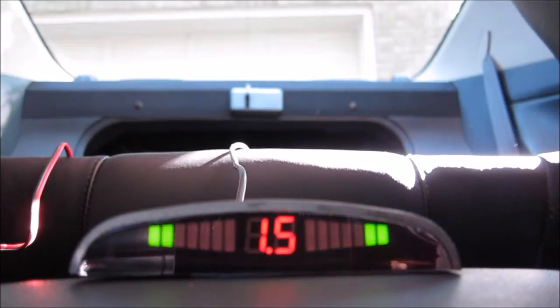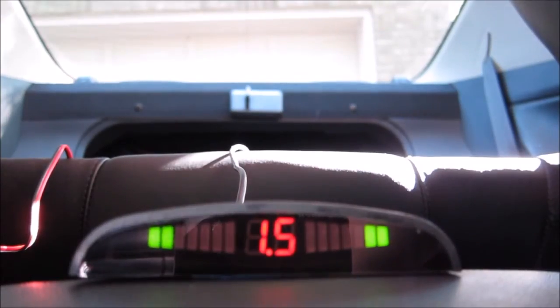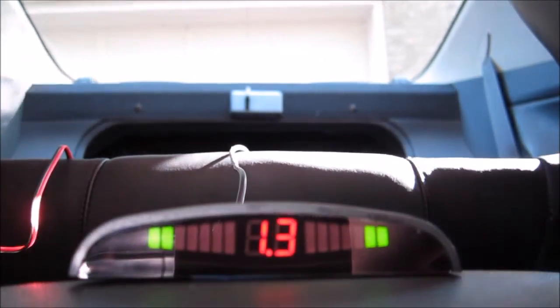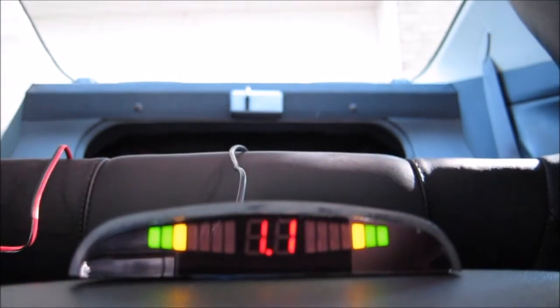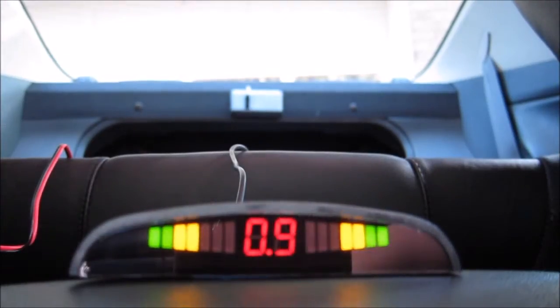As you get closer, it's saying right now you have 1.5 meters away from your door. I didn't find a way to change it to feet — it was just meters. So as you get closer and closer, the number drops, and as you get closer and closer, the beep gets louder and louder.